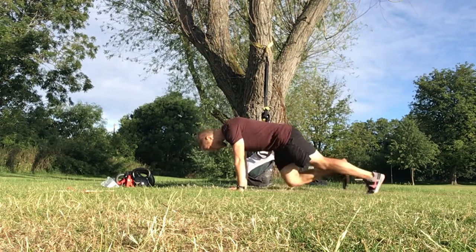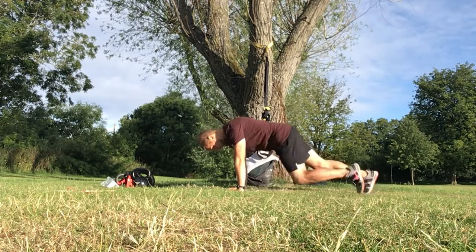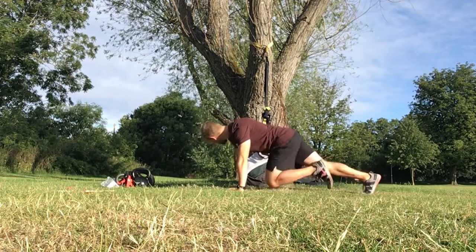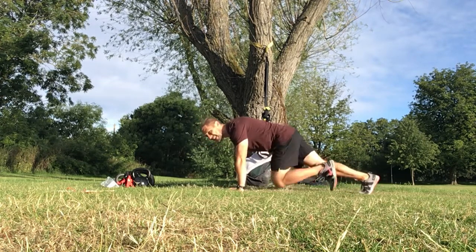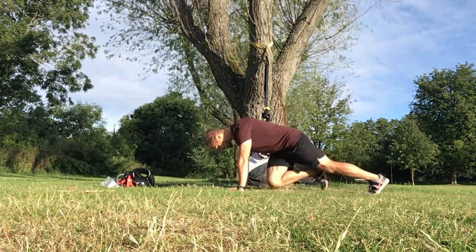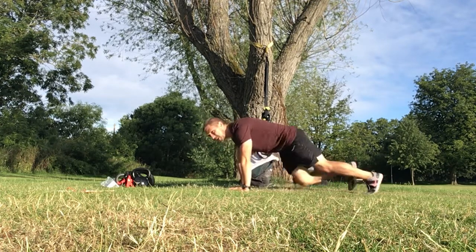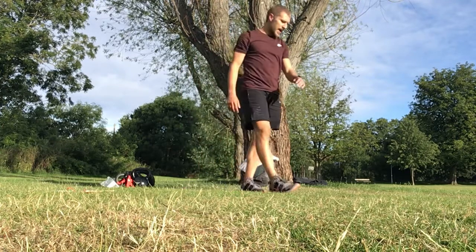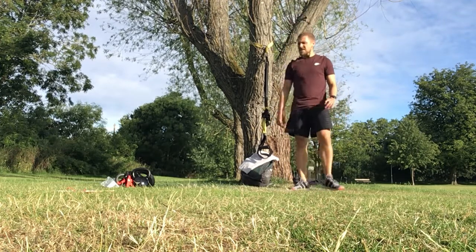Nice and light on those toes guys. Keep it up — almost gliding those knees across the floor. Don't let the hips sag but don't leave your bum in the air either. Dig in now — 15 seconds, keep up that pace. And that 15 seconds isn't a long rest, so we're going straight into it — drink if you need it. Catch your breath back. Exactly the same again one more time — big deep breaths in.